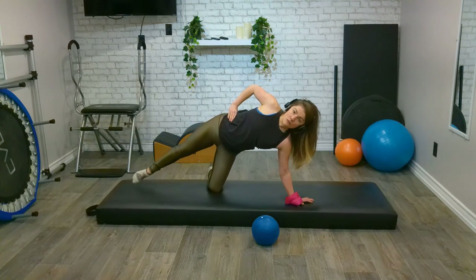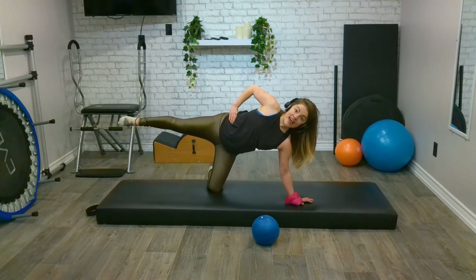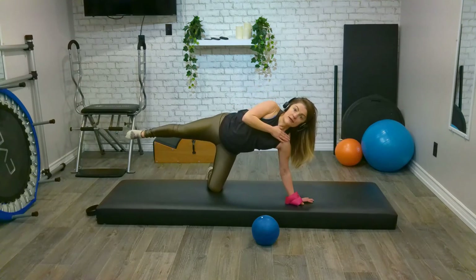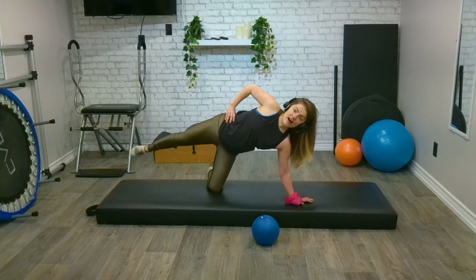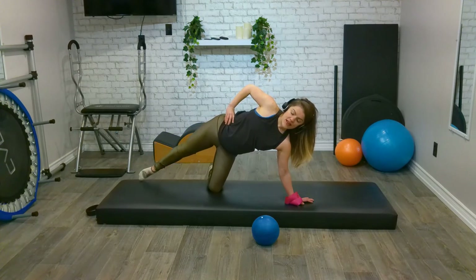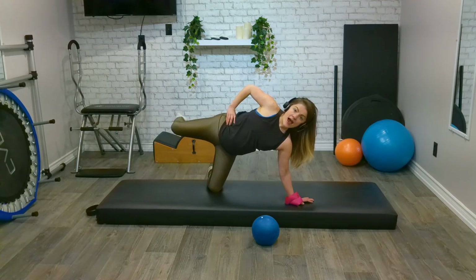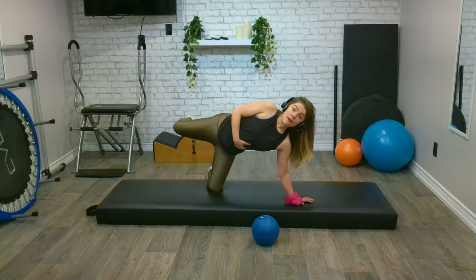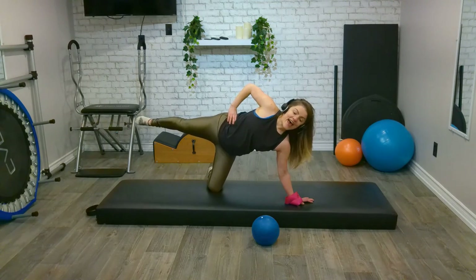We lift that leg up and tap it back down. And we lower. We have eight, seven — keep pushing away from the floor — six, nice and straight from our tail to the crown of our head, five, four, three, two, last one. Stay lifted nice and straight — we kick our bum and extend. Keeping everything still, that oblique is being lifted up off the floor. And we have three, hang in there, two, almost there, one.